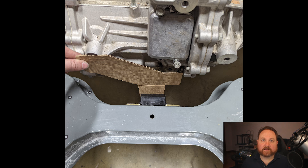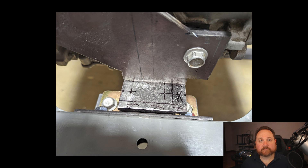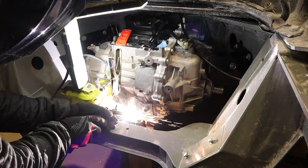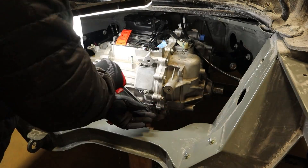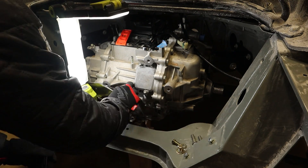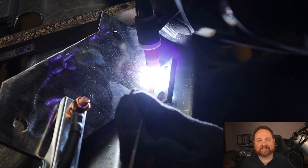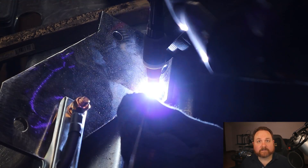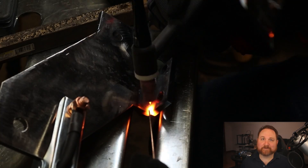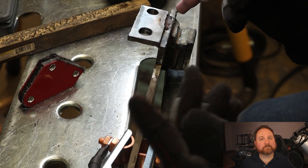Once the two side mounts were complete, I started work on the third mount. This mount prevents the motor from rotating under heavy acceleration or braking. Just like the other mounts, I mocked this one up with cardboard, cut it out of a quarter-inch plate, and tacked it together with the flux core welder. Now comes some footage you've all been waiting for — watching someone who doesn't know how to weld do it very poorly. I've only had a few hours of experience welding at this point, so please feel free to leave a comment insulting my abilities, because the YouTube algorithm only cares about engagement, not enjoyment. You should probably hit the subscribe button and ring that bell so you'll be notified the next time I drop a welding video.